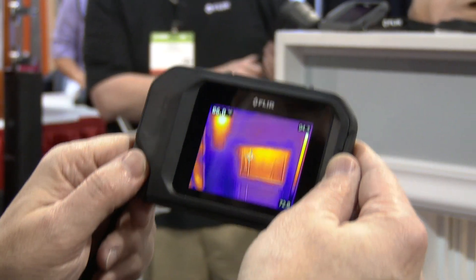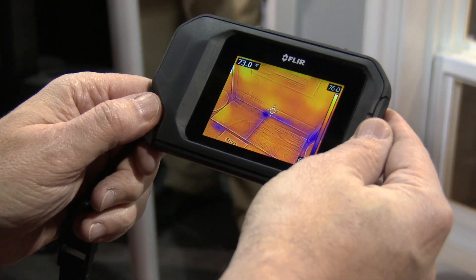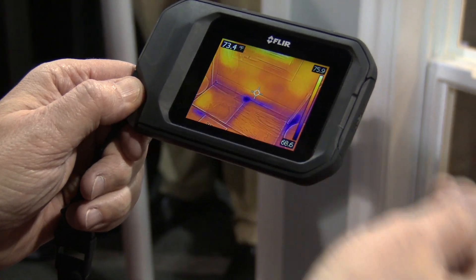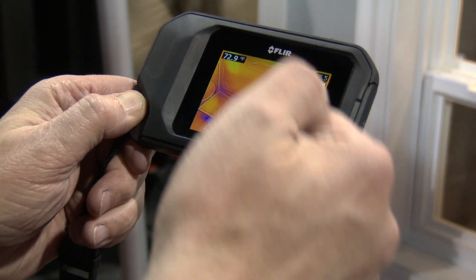I can turn back here, look at the demo wall, and I see a cold spot. Basically a cold spot is going to show up as either cold air infiltration or moisture, and that shows up as a cold spot.